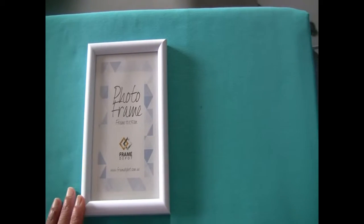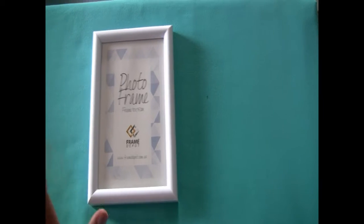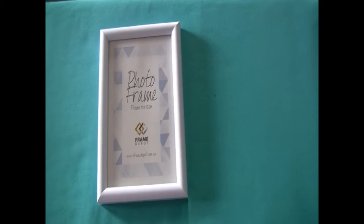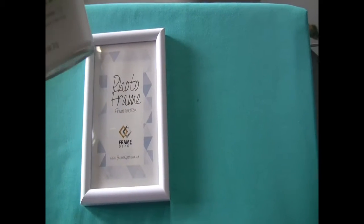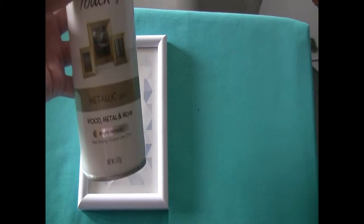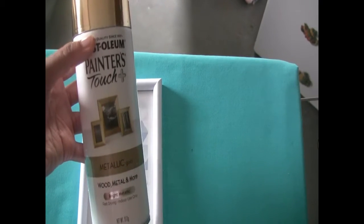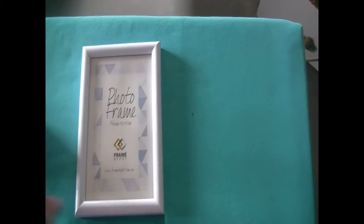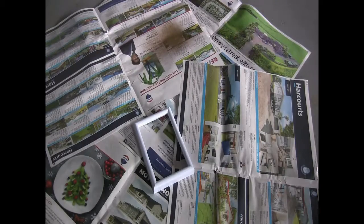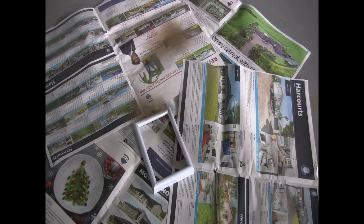Let's get started with the project. You need a photo frame, and the other thing I've got is a can of metallic gold spray paint. I'm going to go ahead and spray paint this photo frame.